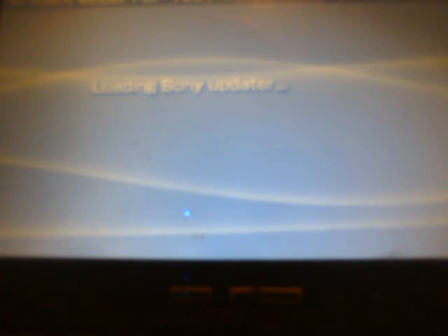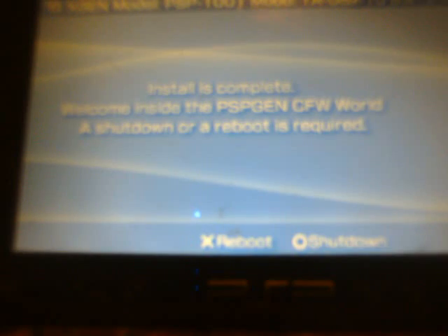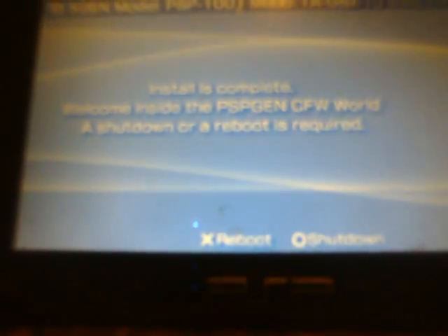You are going to see it loading the Sony updater now. PSP 1000 detected. Now loading all modules from update. Formatting all flashes. After it assigns the flashes and creates the directories, you will see the percentage bar pop up — basically just wait for that to finish. When that is finished, you are going to see 'Install is complete. Welcome inside the PSP Gen custom firmware world. A shutdown or reboot is required.' Hit X to reboot the system.